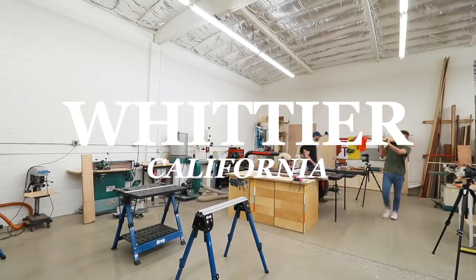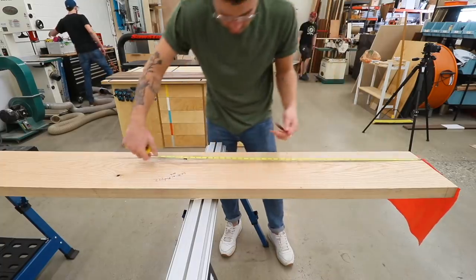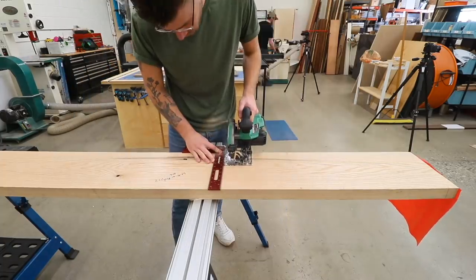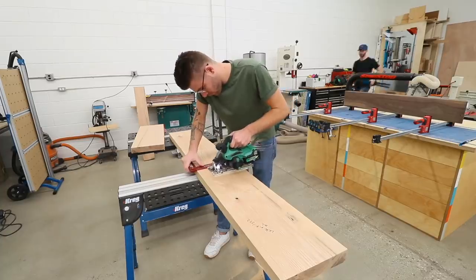I'm going to be building this table in Whittier, California at my buddy Chris Salamone's shop from the channel Four Eyes Furniture. Myself along with Ben Ueda from Homemade Modern and Johnny Brooke from Crafted Workshop were all in town collaborating over the weekend.